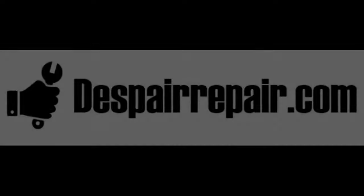Welcome to Despairrepair.com. In this video we're going to show you what you should do in case the key won't turn in the ignition. We're going to show you this repair on a Skoda Fabia, although the principle applies to almost all cars.